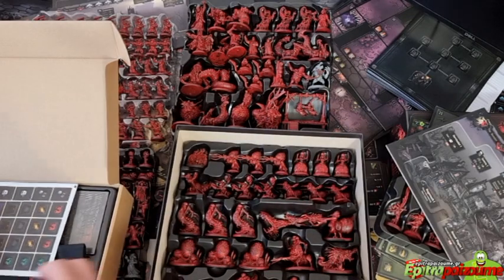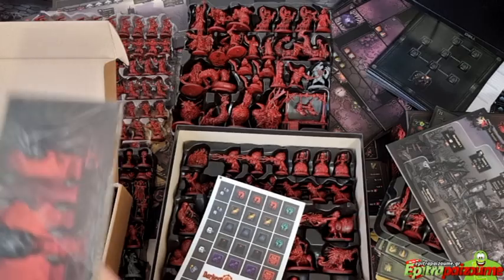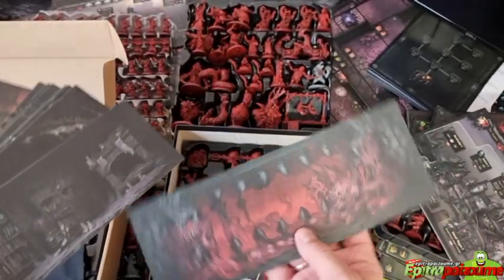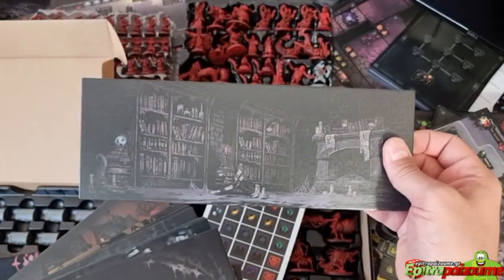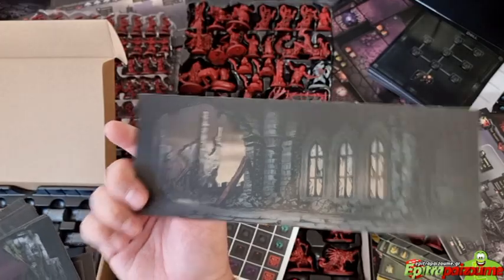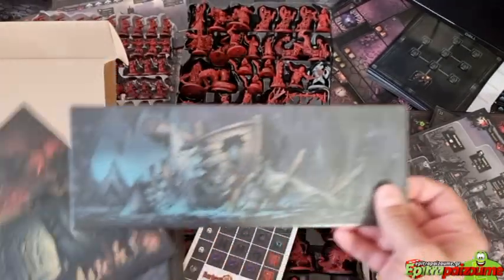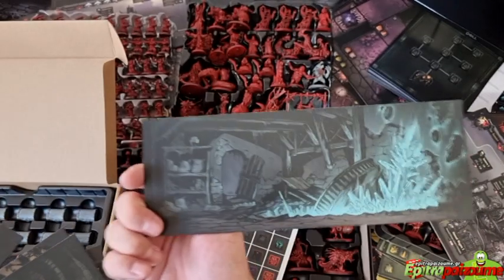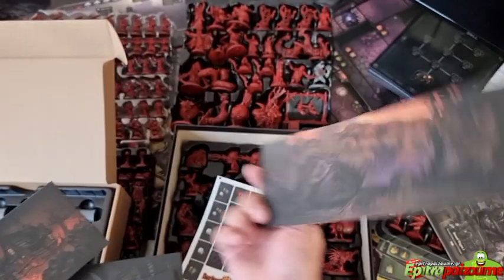The next item in the loot chest is these completely decorated standees. They don't have any gameplay function but they have amazing art — you just put them on standee bases and place them around your fighting area or playmat. They give a very immersive background and add to the 3D feel, helping get the theme across quickly with a very simple approach.